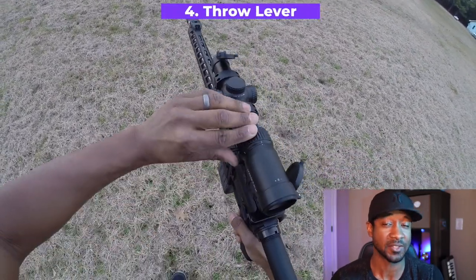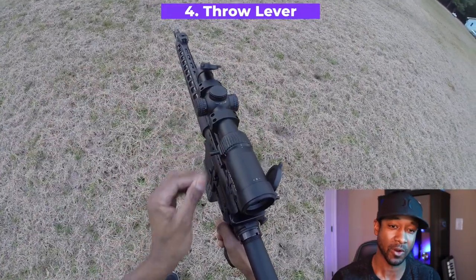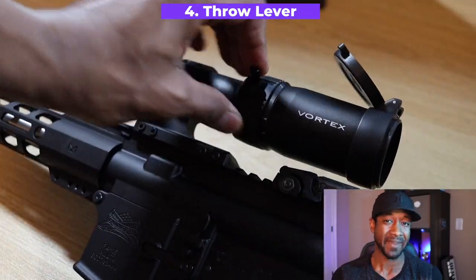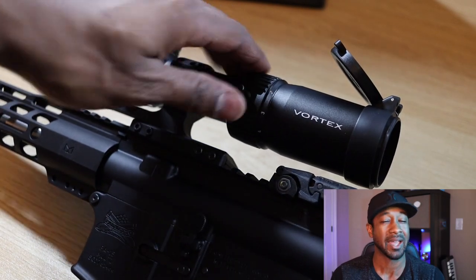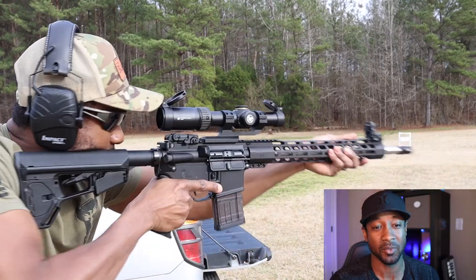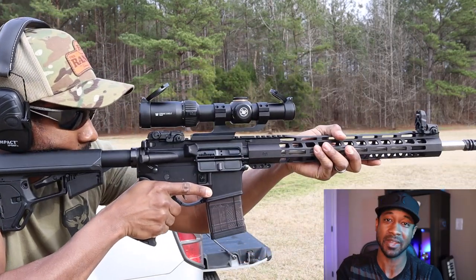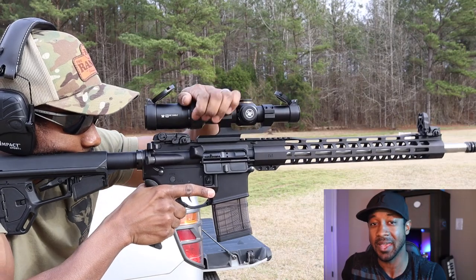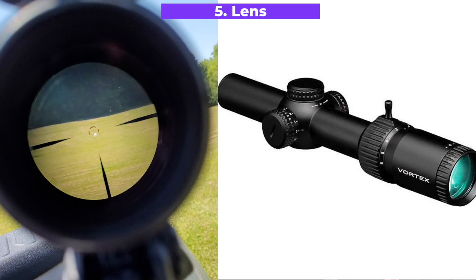The zoom dial is rather stiff — much stiffer than the Crossfire 2 I reviewed before. If you need lightning-fast zoom changes for competition, the stiffness might slow you down by a few tenths. However, you can solve this problem by not zooming via the dial and instead using the demarcations etched onto the reticle.